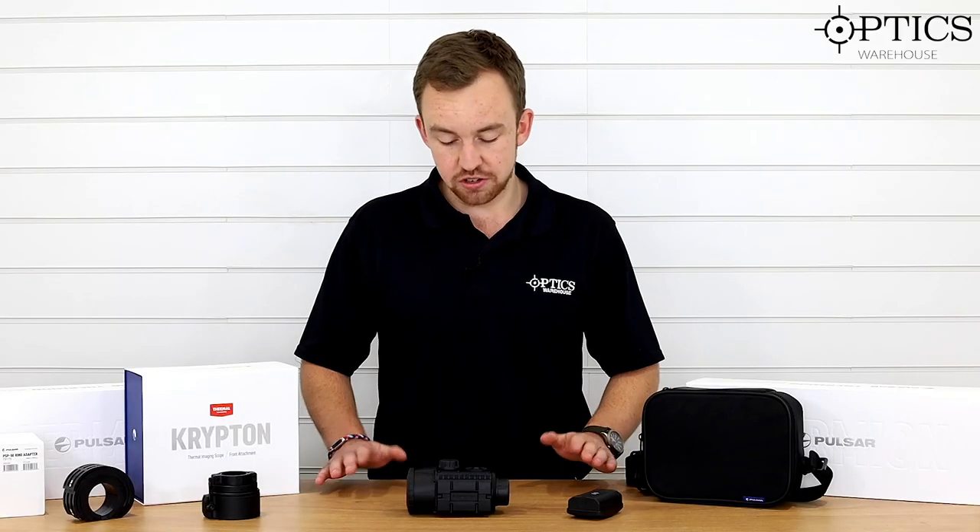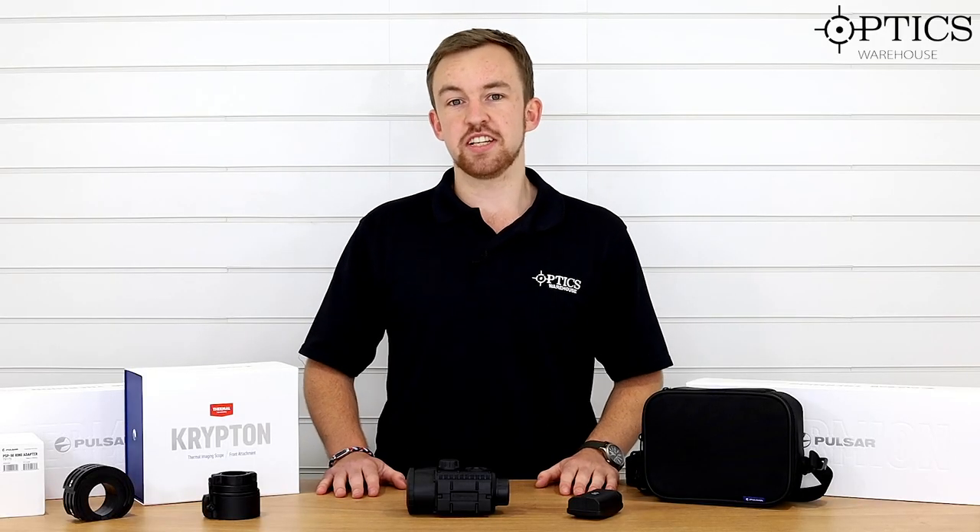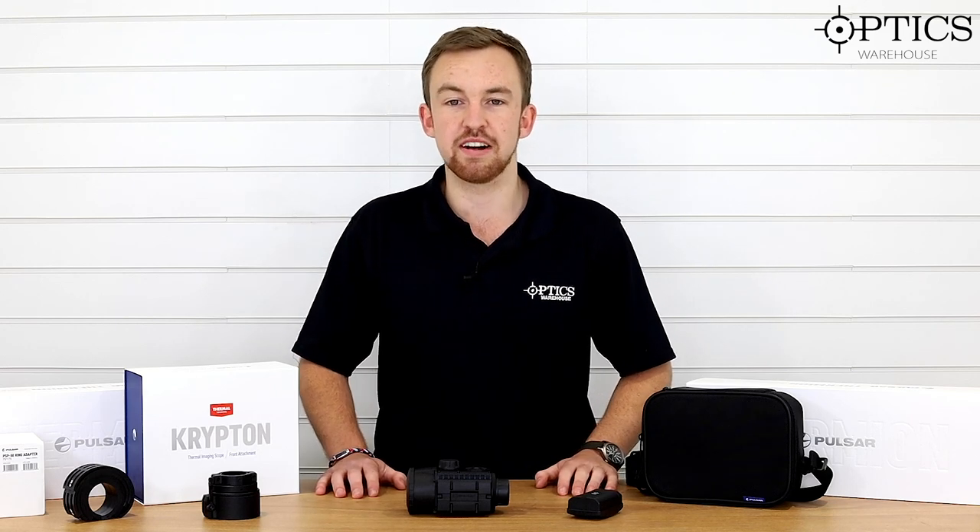That's pretty much it, guys. I hope you've enjoyed this video. I've been James, your hunting and night vision specialist, and this has been another video by Optics Warehouse.